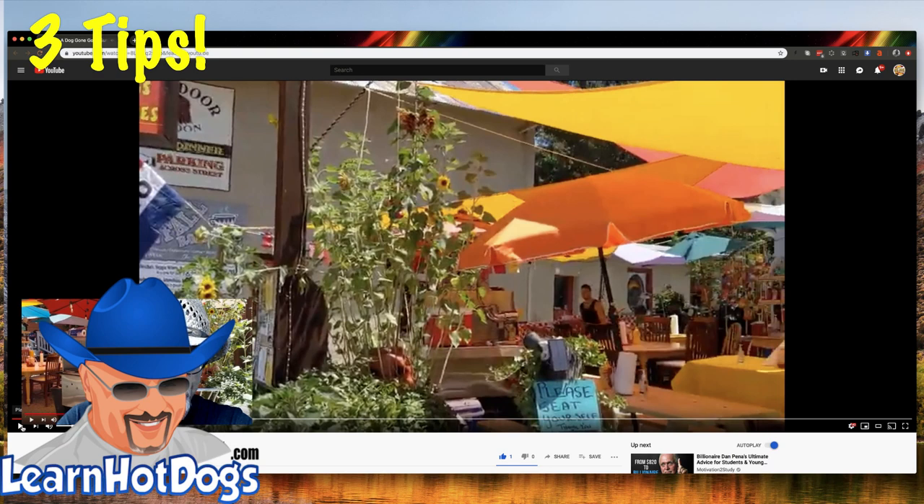I want you to look at this setup while it's going and notice all the little things that Matthew's done here. His cart — his business is called Doggone Good — look at every little tweak and every little thing he's done to make this inviting and welcoming. It's a lot of work but it pays off. He's at a fixed location and stays there because it's great.